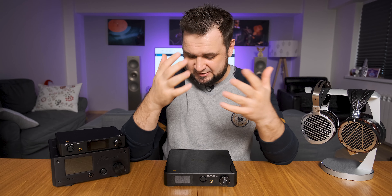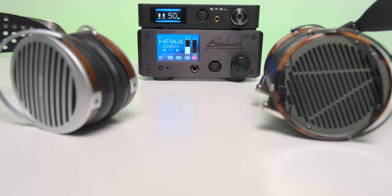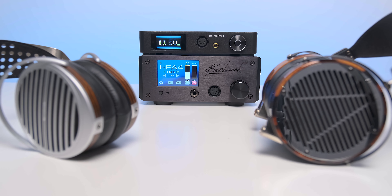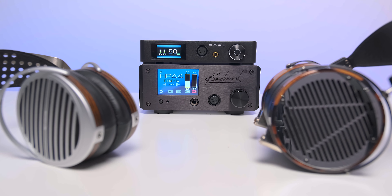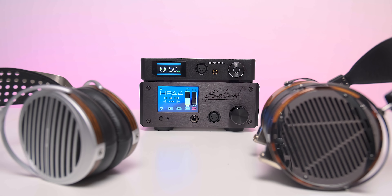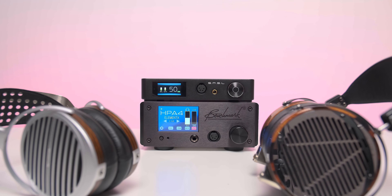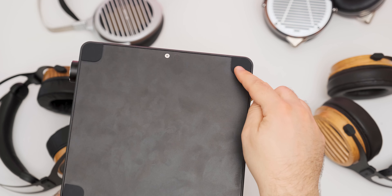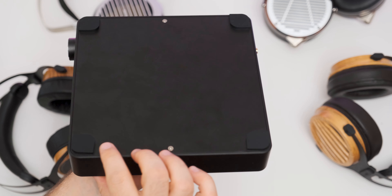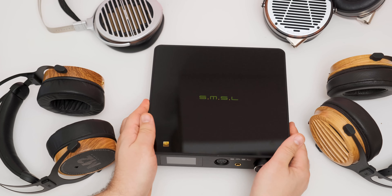Let's check how it looks, what makes it tick, and then how it sounds. Build quality-wise, this is the nicest SMSL unit I've tested so far. It has a very good weight to it, feels balanced in hand, and has pretty much the same square surface as my Benchmark HPA4 — maybe intentional, as it can be considered a direct competitor at a much lower price point. There are four rubber feet beneath it, bigger and deeper compared to the ones on the SH9, so it will not lean to any side.